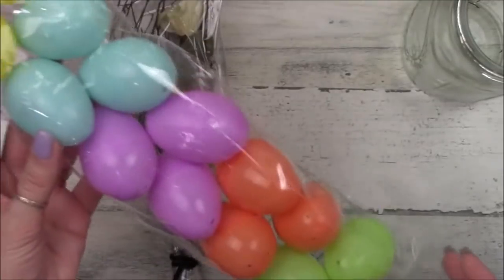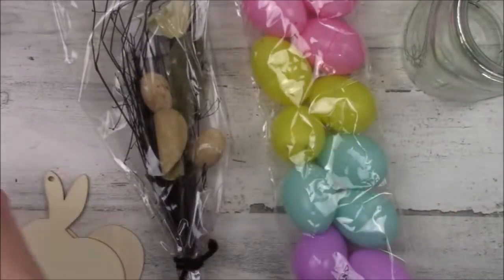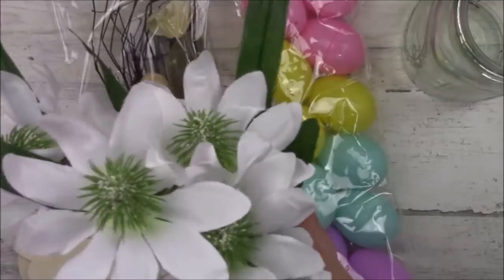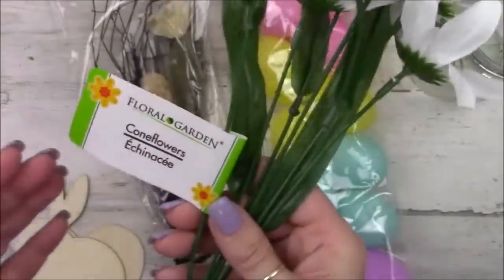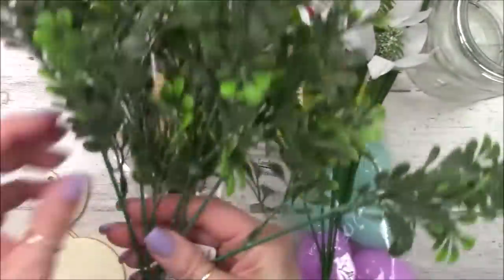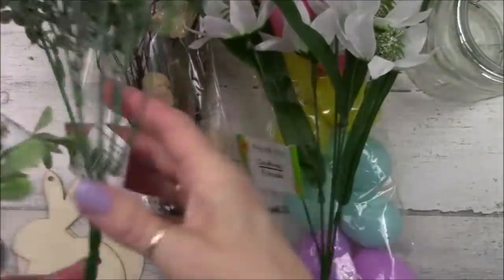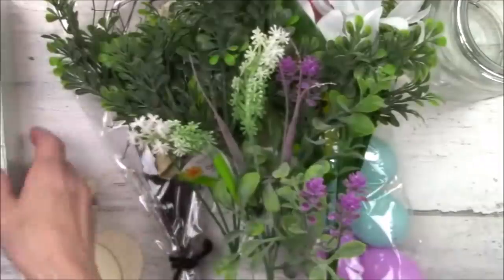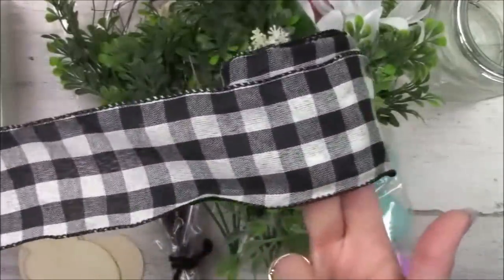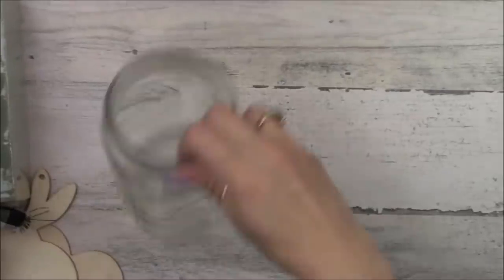Today we'll be working on spring and Easter DIYs using mostly Dollar Tree supplies. For this project we're going to use these eggs and either a bunny or a heart. Some of these cone flowers from Dollar Tree — I think they're winter flowers but I thought they were kind of cool. I've got some greenery from Walmart, this box of picks, and you're going to need some foam, of course. And I've got this black and white check ribbon from Dollar Tree and a jar.